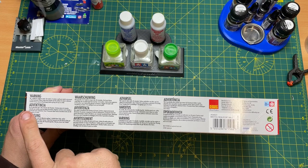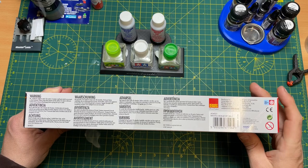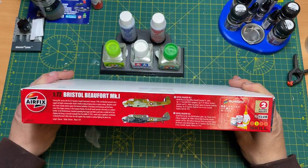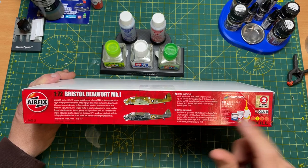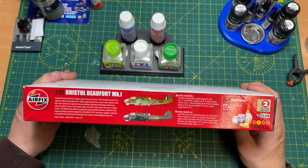On the side of the box you have the warnings and barcode — the kit code is A04021. The decals are by CastleGraph, which is good. The box also shows the two schemes: the Beaufort Mark 1 flown by Officer Kenneth Campbell, or the aircraft flown by Sergeant John Bell Rutherford. There's a blurb noting it came into service in the 1940s and proved to be a rugged and highly manoeuvrable aircraft — it's a torpedo bomber.